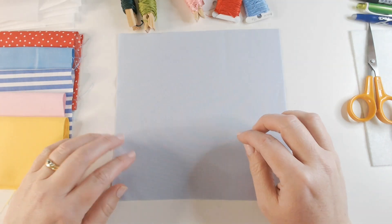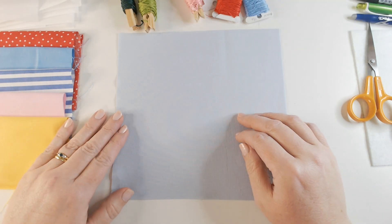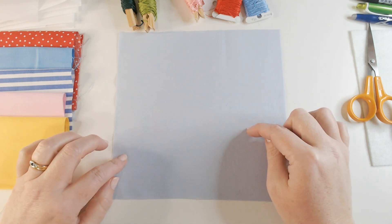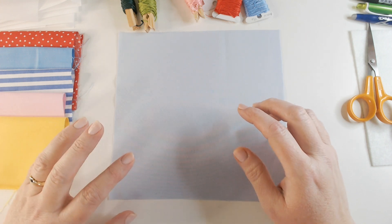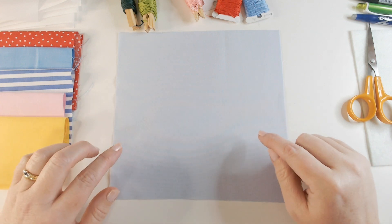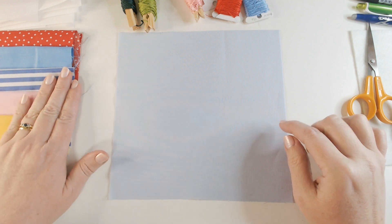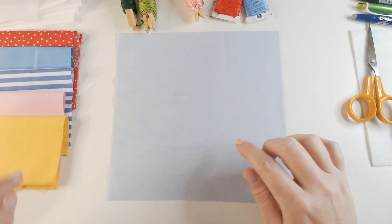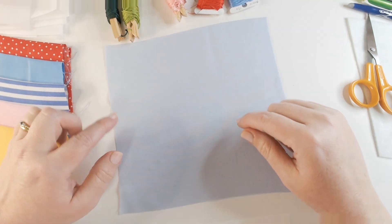Hi everyone, welcome back to our Winging It 2023 project. Each week we are making a block for a quilt on a garden theme, and if you haven't seen any of our videos before, don't worry — each piece works well as a standalone piece of textile art. I will link a playlist at the top of the screen so that you can catch up if you want to.